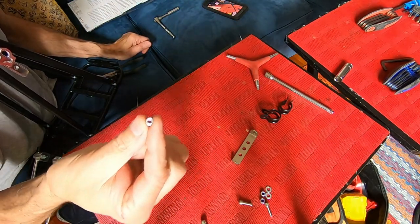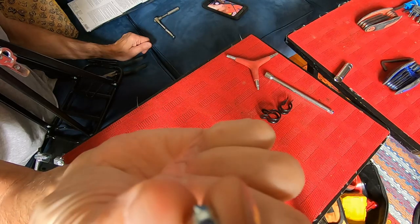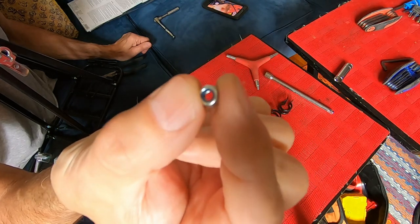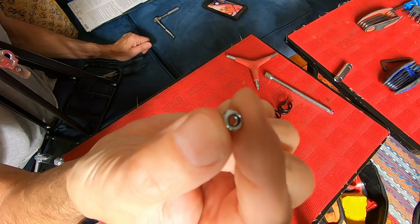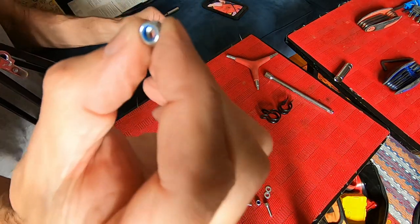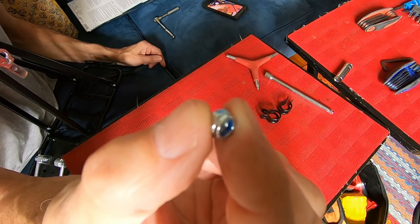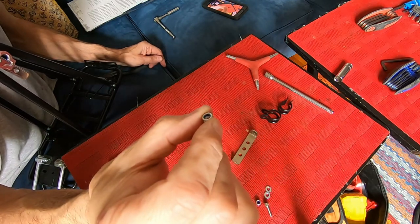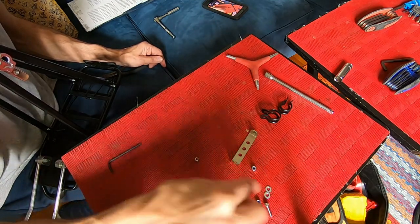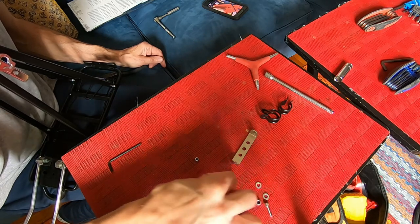By the way, the reason they call these a lock nut — let me get this close — you'll see a piece of plastic in there. It keeps this from spinning loose; if it loosened up a little bit, it's not going to spin off. A lock washer is different — it's a washer that's cut and offset. This is a nut, so you'd call it a lock nut.